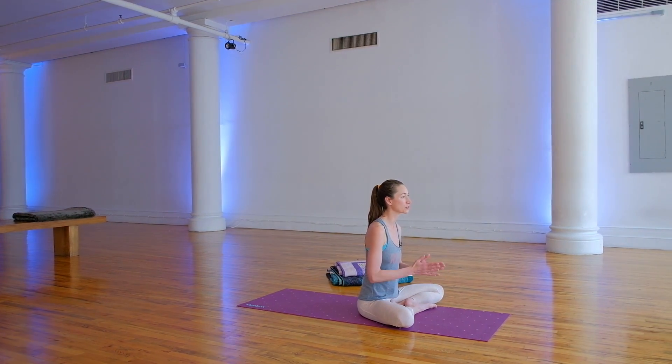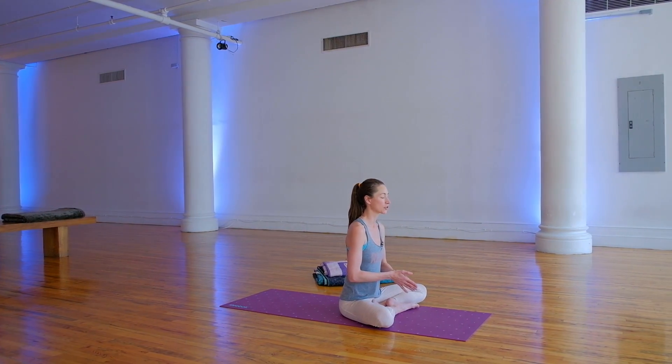So this series includes routines that will deal with stress and tension in our head, neck, and shoulders, our hips and back, and hamstrings.